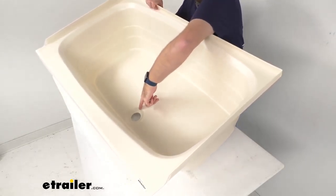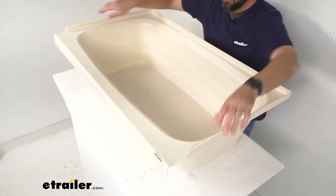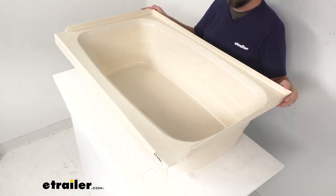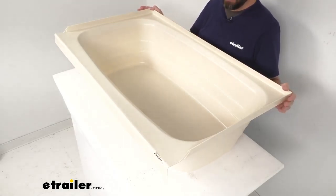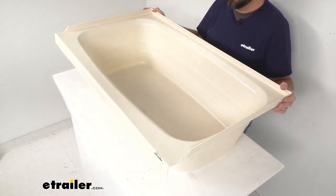As you can see, this tub is going to fit your front drain hole setups and this three-sided tile flange is going to help prevent water from seeping behind the pan and possibly damaging the wall inside of your RV or camper's bathroom.